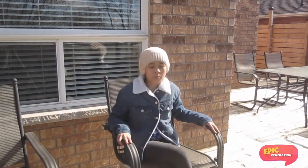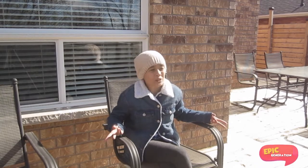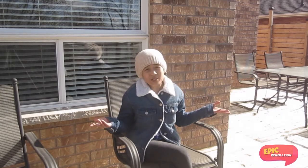Question number one: what type of trees do I climb? I like to climb maple trees because they're the main trees in our backyard.